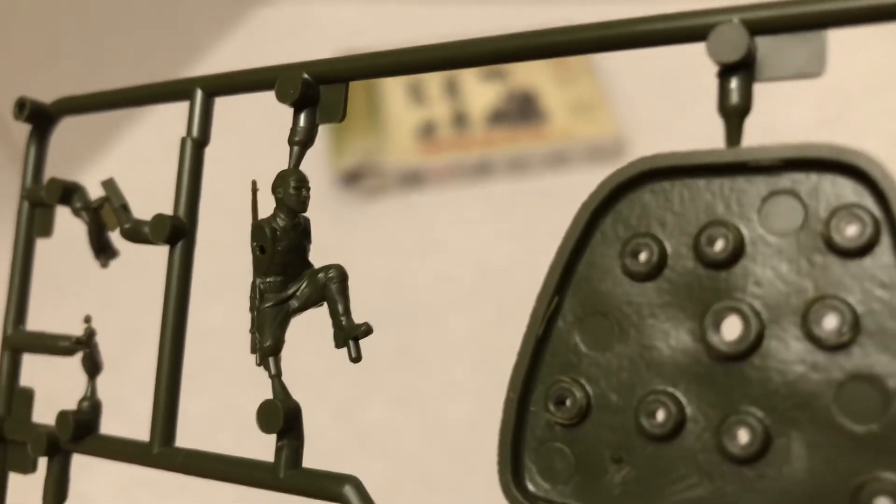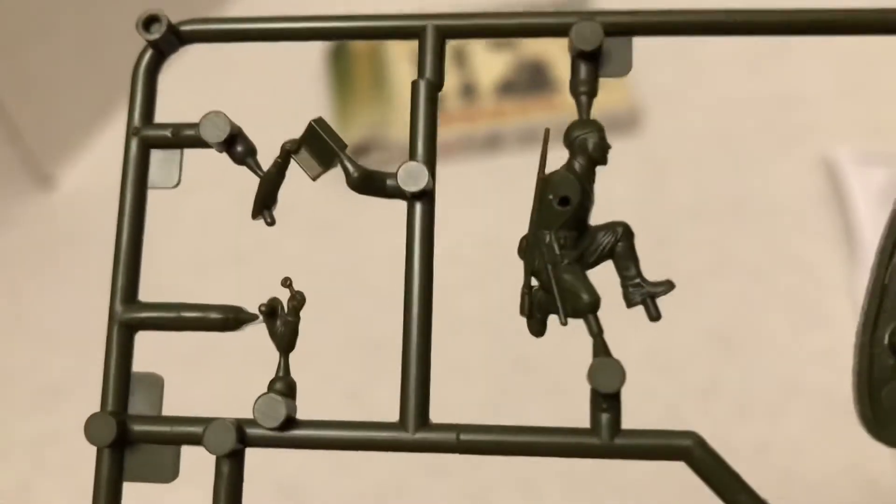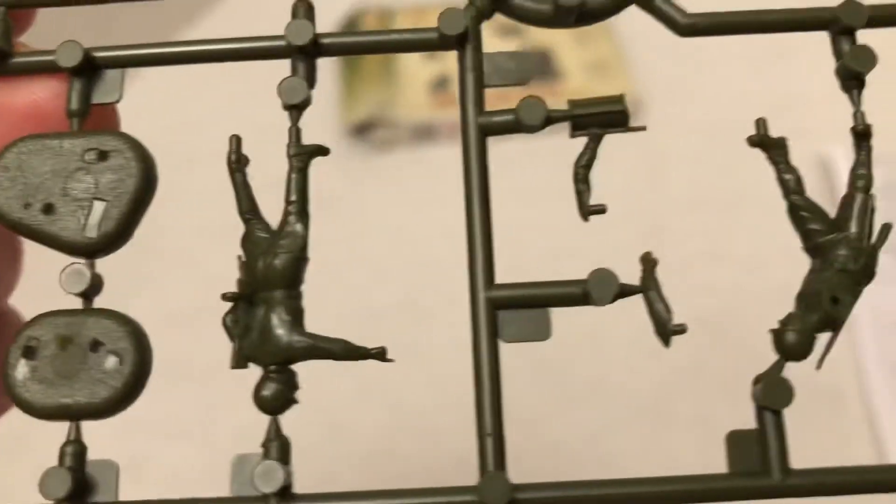There you can see a little bit of his face and his nose, his ears. Very nice. Back of the radio. Very nice kit.